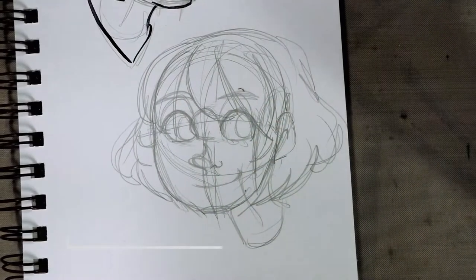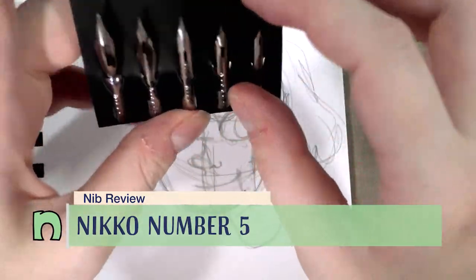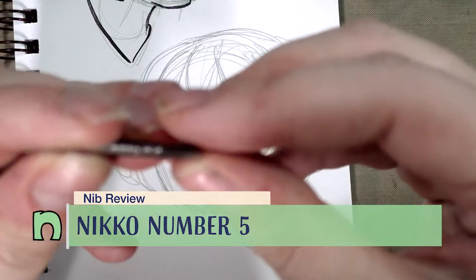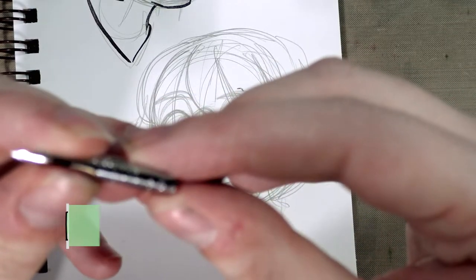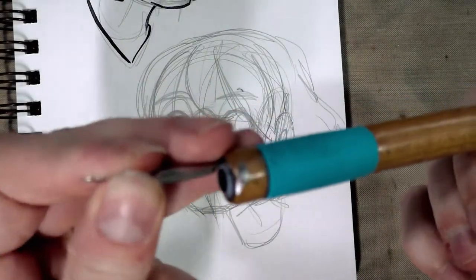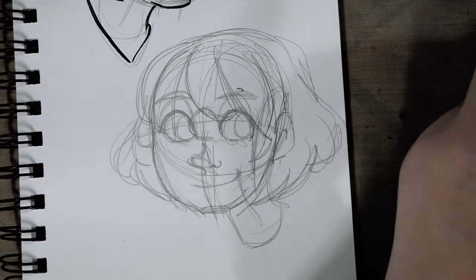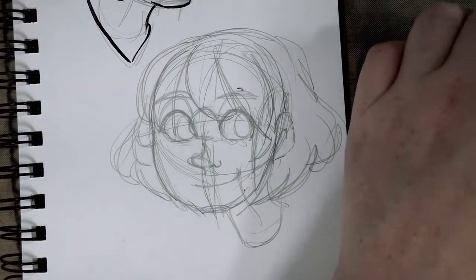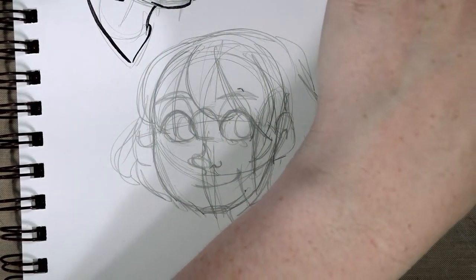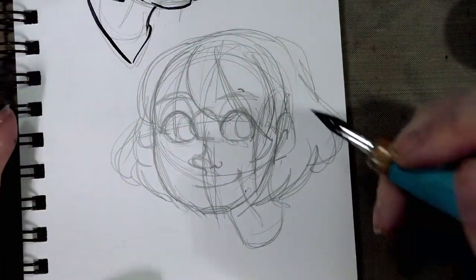Hello dear friends, we are taking another look at that Nico drawing design pen set. Yesterday we took a look at the Nico G; today we're taking a look — it says Nico pen number five. We're using the Tachikawa holder — a little bit of a tight fit there — and we are inking in a Strathmore 500 series plate bristol sketchbook using FW acrylic ink in Payne's gray.